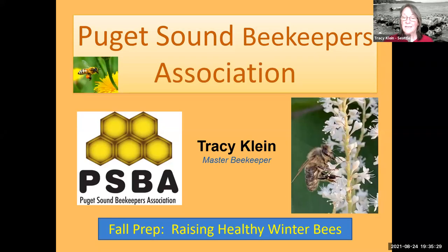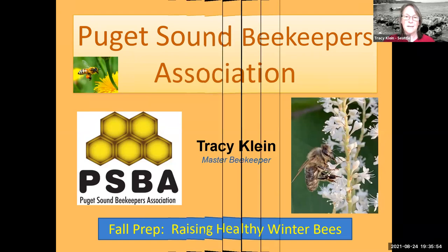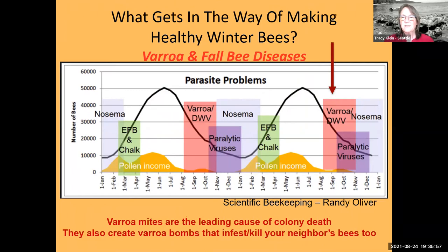As Kit mentioned, we're doing fall preparation — raising healthy winter bees. On the right-hand side is a picture of one of my bees from a couple years ago on knotweed. It is blooming in most areas; even Kathy up north is starting to see knotweed blooming. There should be a healthy flow going for those of you with that noxious knotweed, which makes fantastic honey.